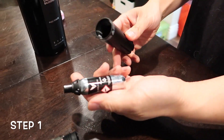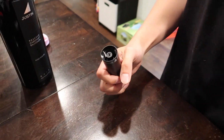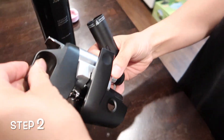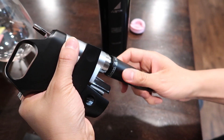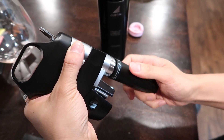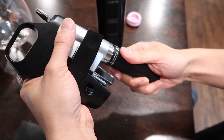Step one: put in the argon gas canister. Step two: screw on the canister sleeve with the argon gas inside. Fun fact — you cannot bring argon gas on an airplane. You can't use this on your trips because it is highly explosive. Guess you'll have to finish your whole bottle.